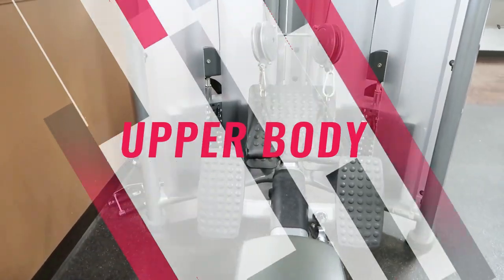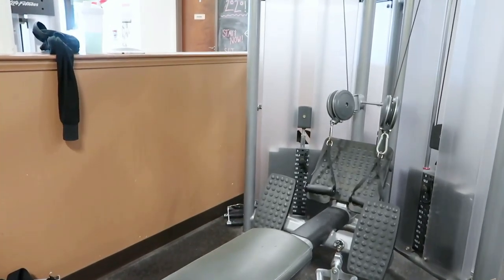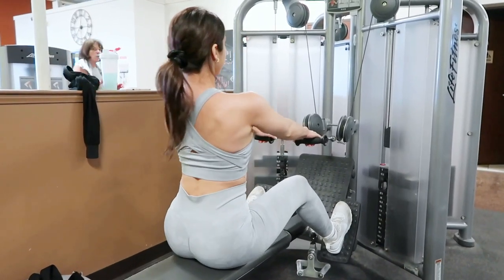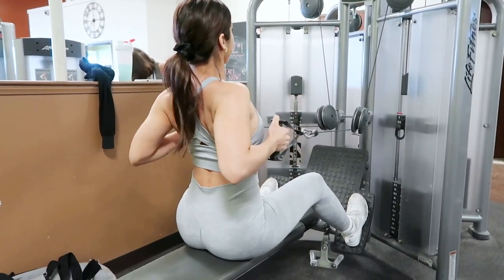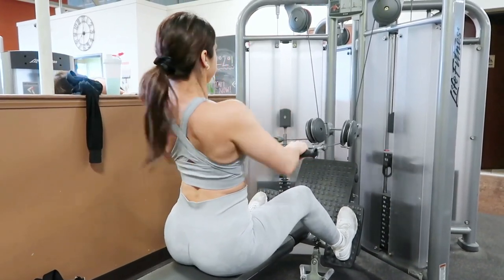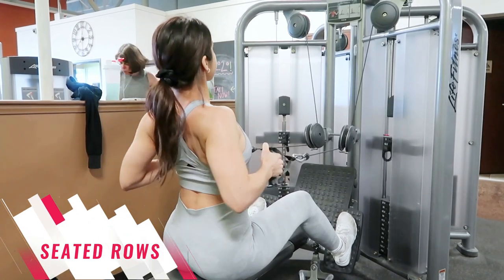First, we're starting off with upper body. When it comes to toning up your upper body for that hourglass figure, you want to focus mostly on your back — specifically your lats, or those wings, girls. My favorite workout for this is seated rows because it's nice and stable. The more you tone your lats, the bigger your back is going to appear, which gives the illusion of a smaller waist.